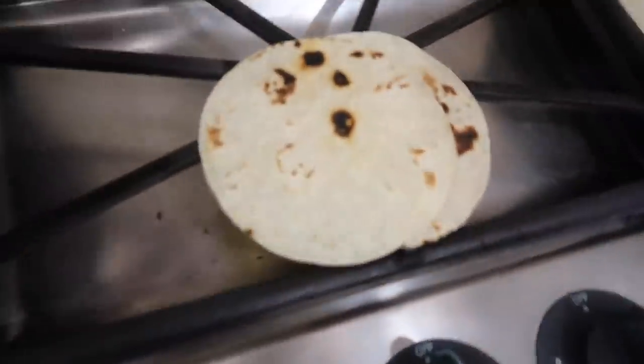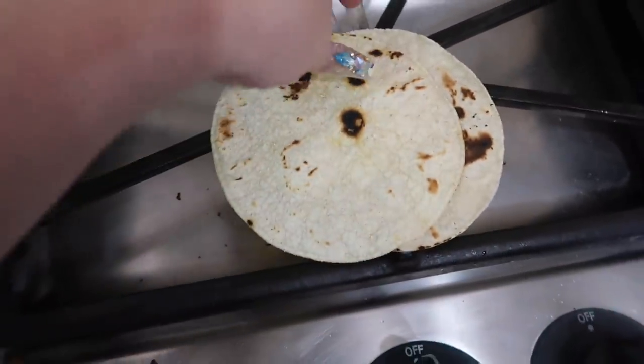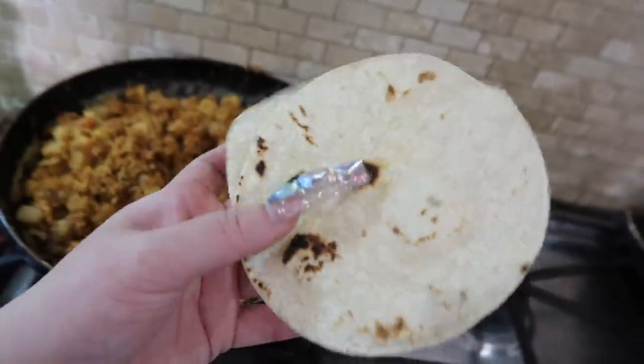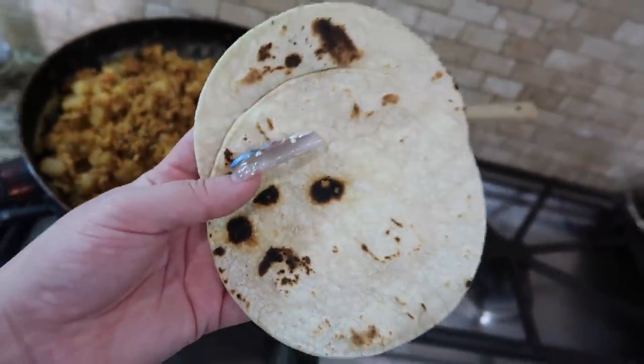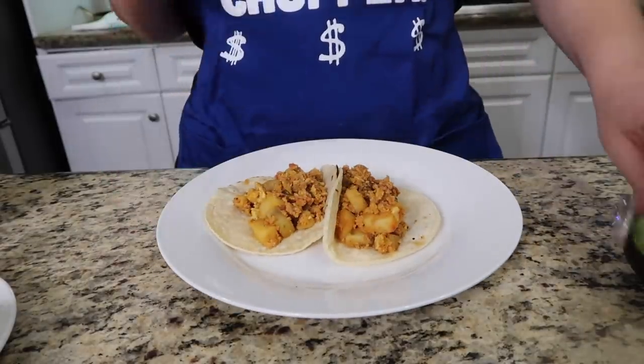My papas are now done. I just made my tortillas — I'm using corn tortillas, but you guys can use flour. I did burn them a little bit; sometimes I like my tortillas a little burnt because I feel like it gives it a better flavor.